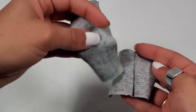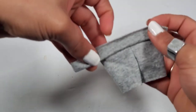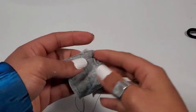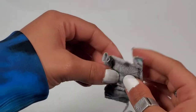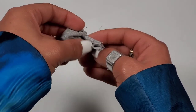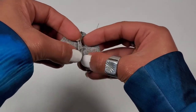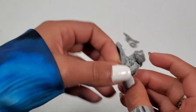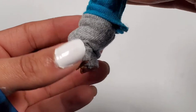Now I'm going to add the waist, and adding a strip of fabric to the legs as well. Now I can close it all off, flip it inside out, and we're done.